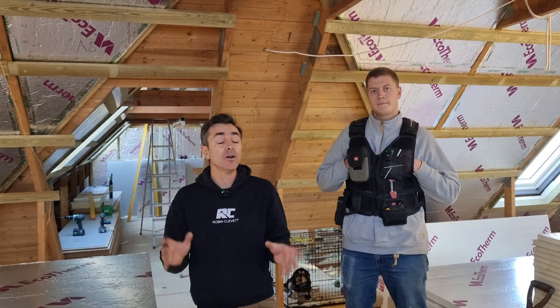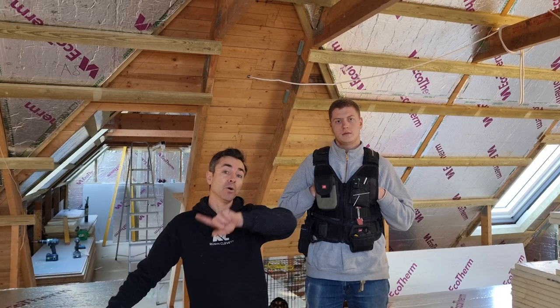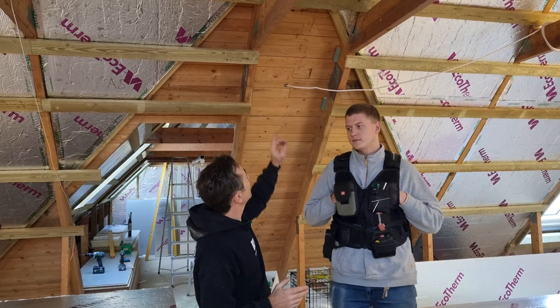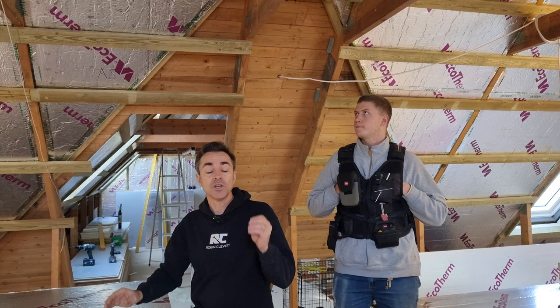Welcome back to this loft conversion. We're busy going through all the insulation now. I always think this is one of the most difficult parts of the job because it's time-consuming. As the regs changed — and if you haven't seen the video we did on that, I'll put a link in the corner — it's all about the new Part L changes. This job is quite unusual because all of the structural trusses are at 1200 centres, with the odd one added at 600 purely for stair trimming.